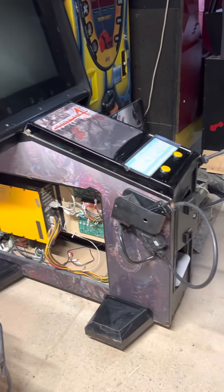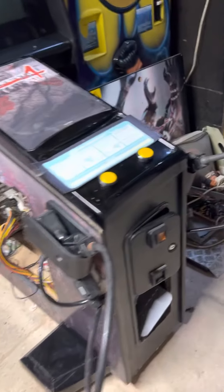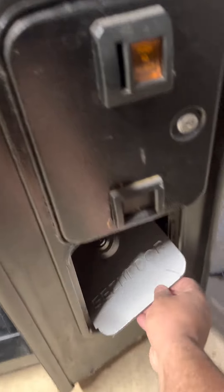A bit closer to being alive. I need to paint the coin door because it's silver and obviously doesn't match. This part on the front I've put on eBay for 40 quid if anyone's after it for a project.